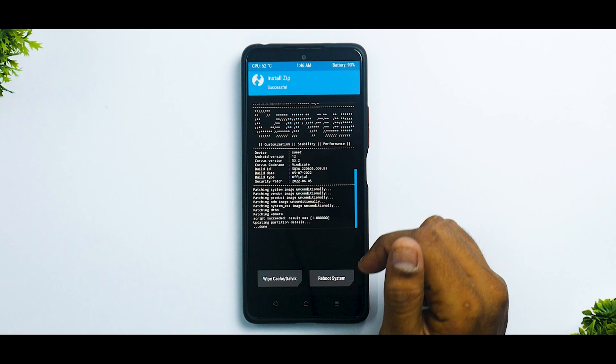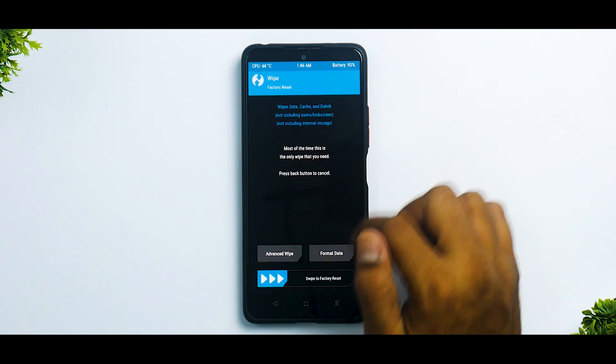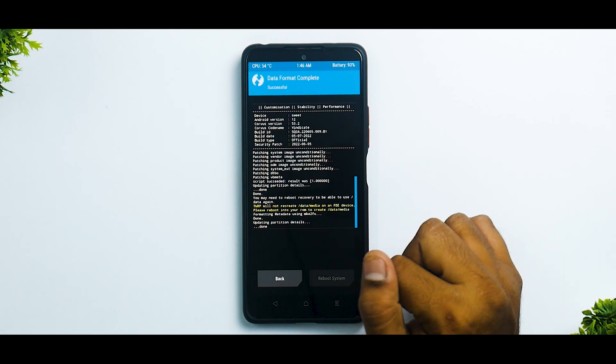Now as you can see, everything has been flashed successfully and there are no errors, so we should be good to go. Now just to be safe, we'll go to Wipe, Format Data, and type in 'yes' — because that's going to erase all the information on your device. Now reboot system.